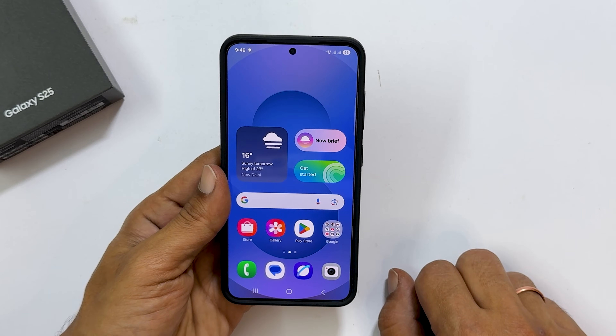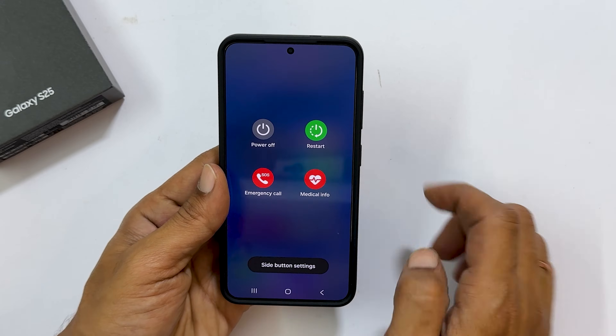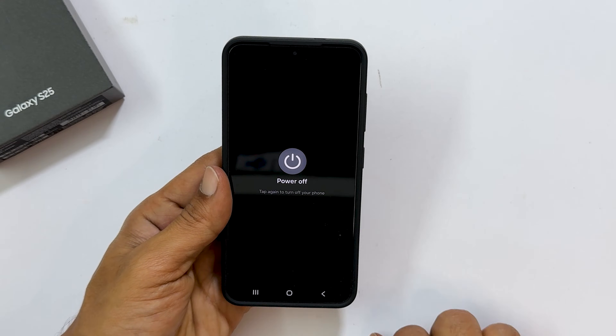Hi everyone, welcome back to the channel. In this video I will show you how to turn off Samsung Galaxy S25 or Galaxy S25 Plus in 3 different ways. Let's get started.